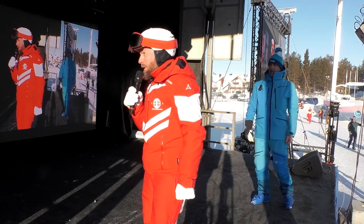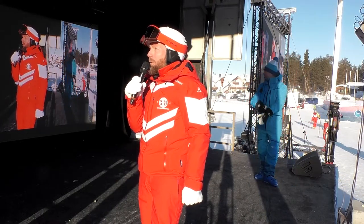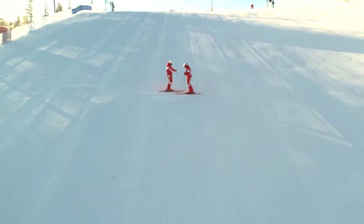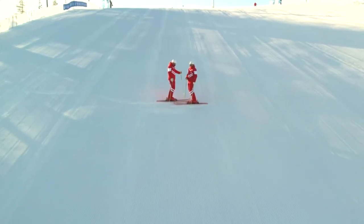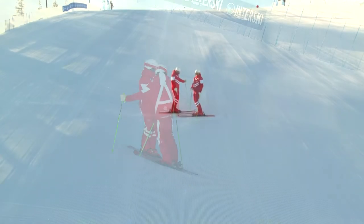Good morning from the Austrian Demo Team. We're going to start with a demonstration on the lower part of the slope. In our curriculum, first turns will be snowplow turns. Demonstration will be done by Sandro and Berni, and the first technique they show is the wedge turn.